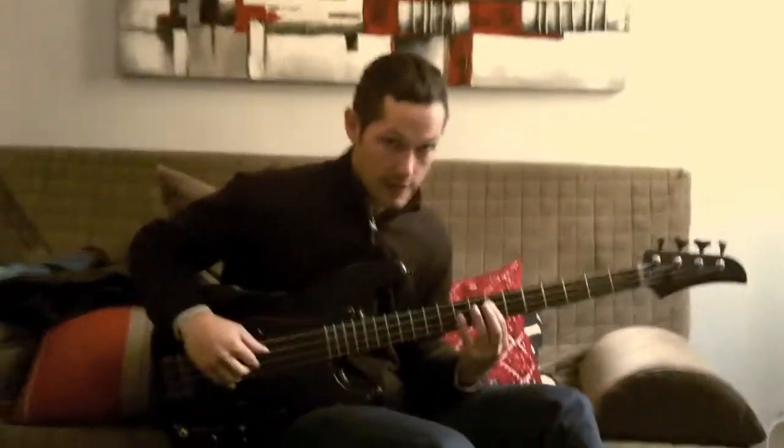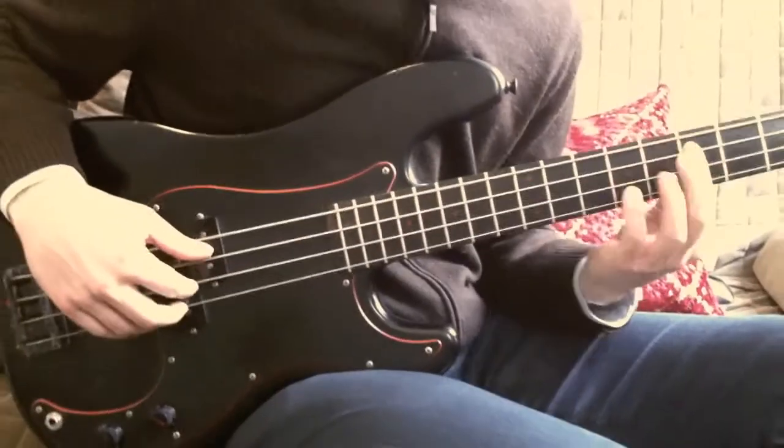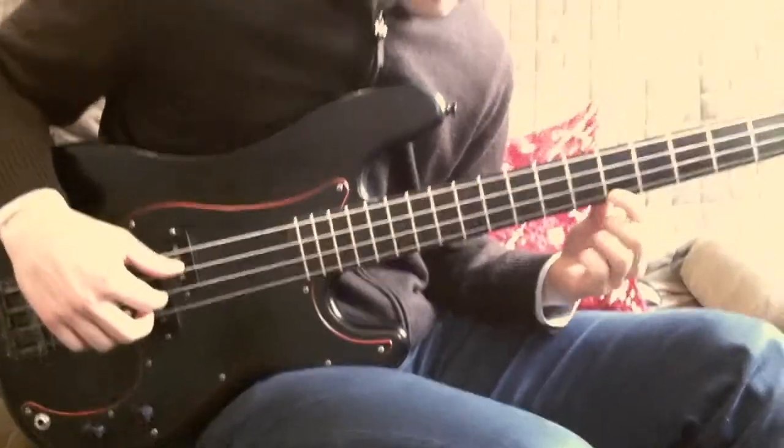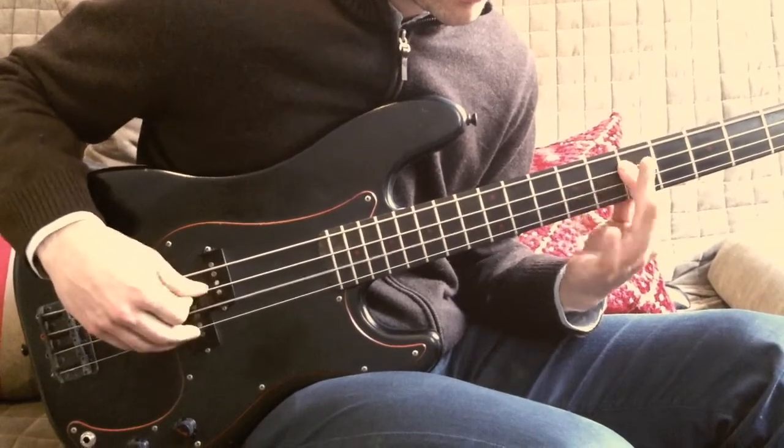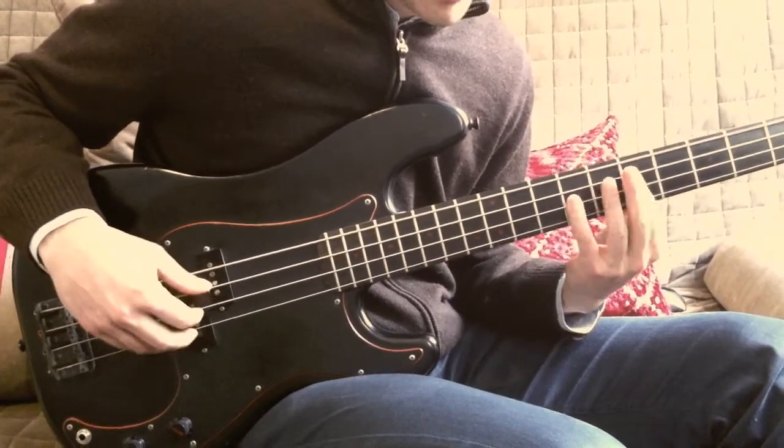Staying on the same root and then it goes to the seventh underneath instead of the octave. So back to back it goes.